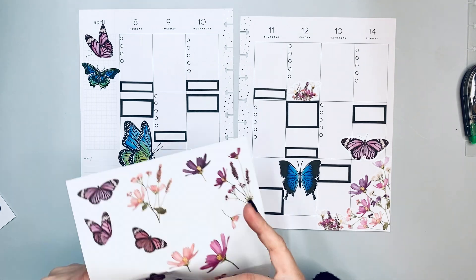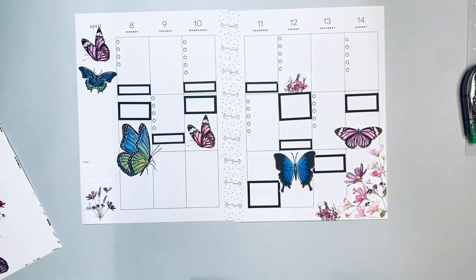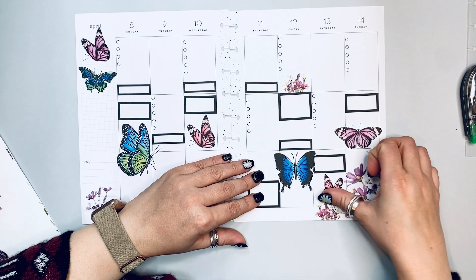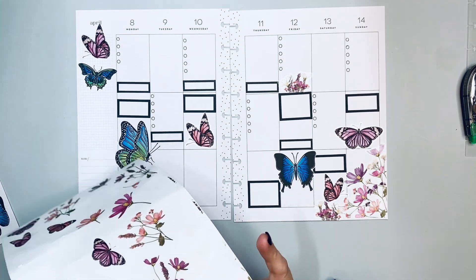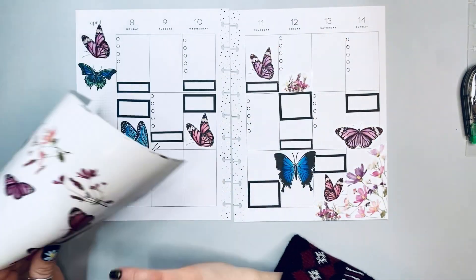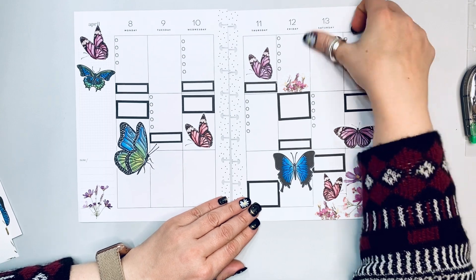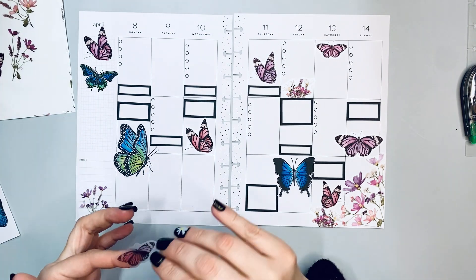Her stickers are gorgeous and come in both tangible and printable formats — I use printables so I can print multiple copies. I'm definitely a sticker collector; I have many sticker books with doubles. I currently use seven planners plus two bullet journals — one for actual journaling and one for lists — so I go through a large amount of stickers.